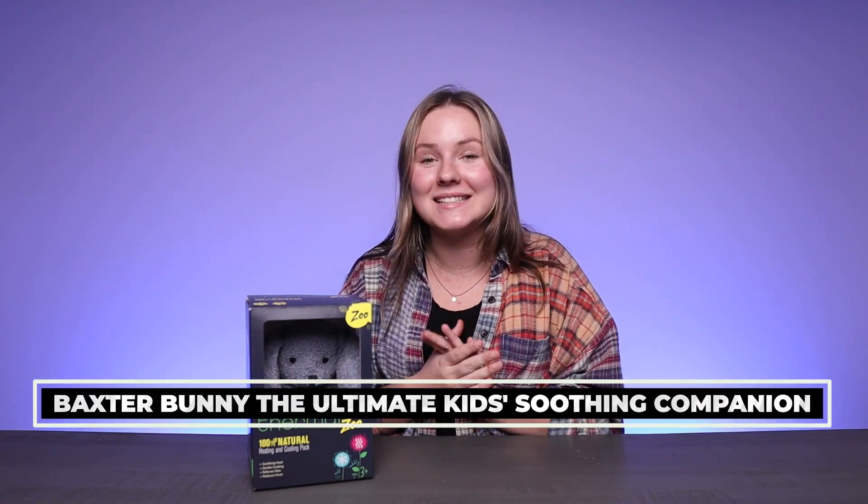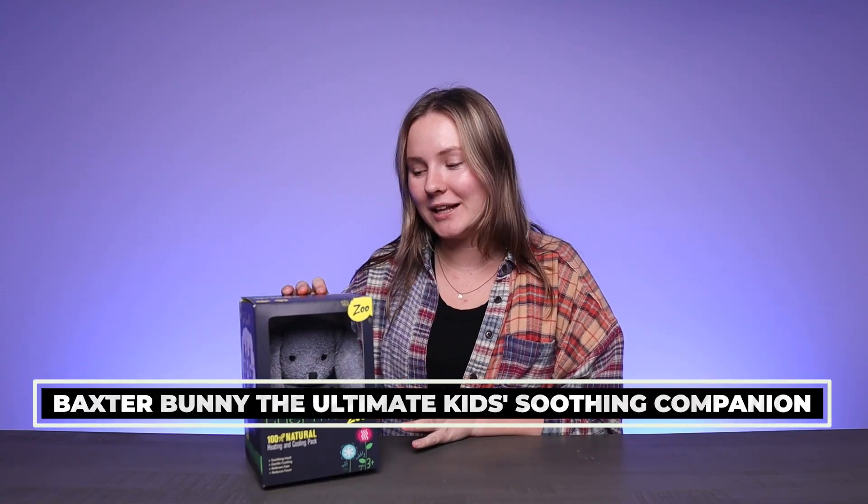Hey everyone, I'm super excited because today we are checking out Thermal Aid's Baxter the Bunny. Let's check him out.